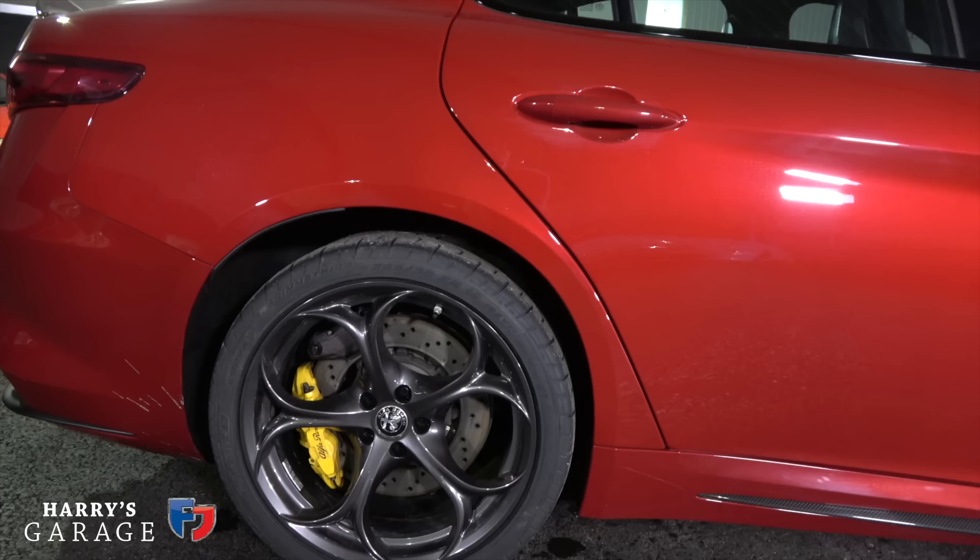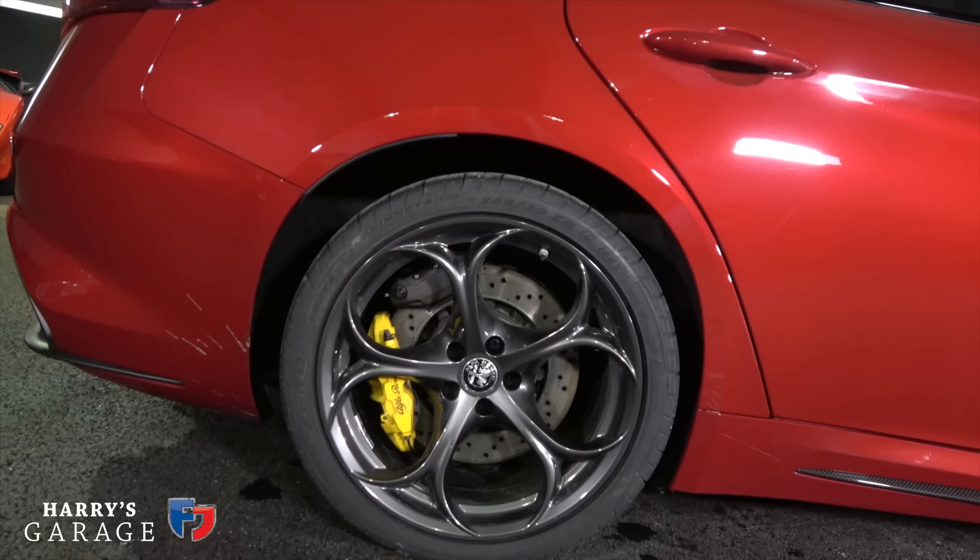Around the rear you've got the quad pipes, a rear diffuser, and a little lip spoiler. The rear wheels are 285/30/19s, and it's got that other little hidden caliper up there for the handbrake — that's why it's got two different calipers at the rear.